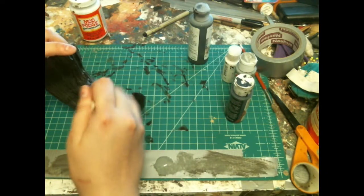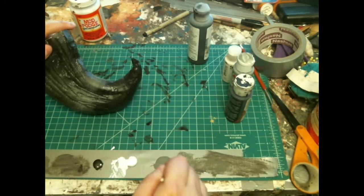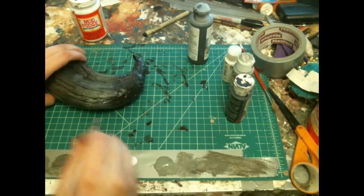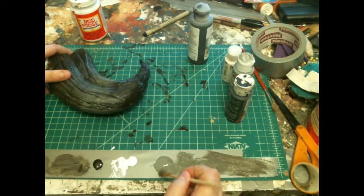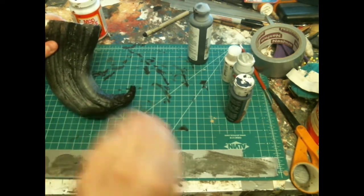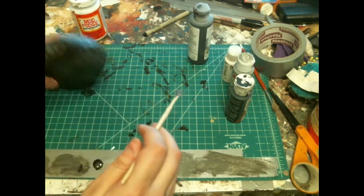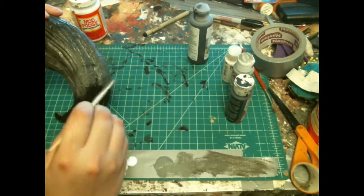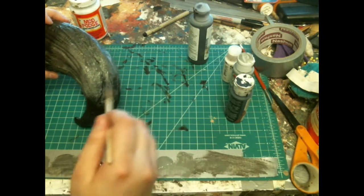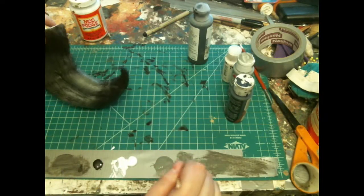Now I'm just doing pure dark grey. I'm using Apple Barrel Outdoor Gloss paints for this, just to maintain a little bit of that enamel look. Paints can come in matte or gloss depending on what you prefer — matte color just doesn't have a shiny finish, and gloss does.